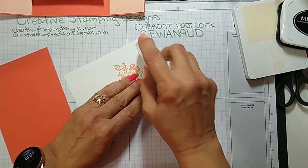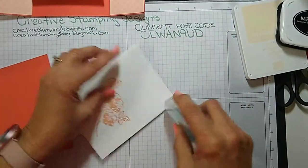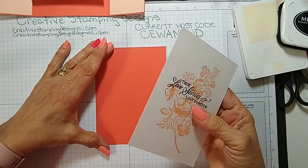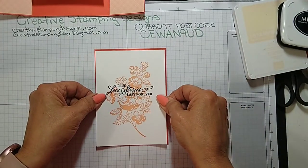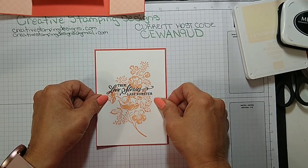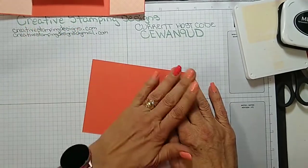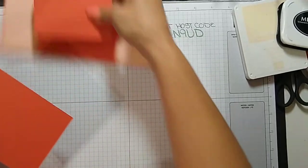We had one heck of a storm yesterday all during my class — it was thundering and lightning. I had to shut my front blinds because I have this huge Bradford pear tree right in the middle of my front lawn that my father planted many years ago, and when we have bad storms the tree tends to bend a little and it gets me very nervous. I felt it was best to close the blinds.